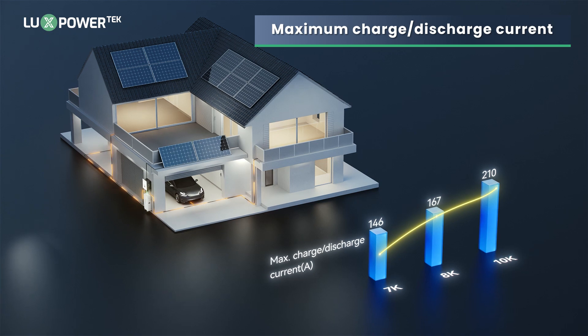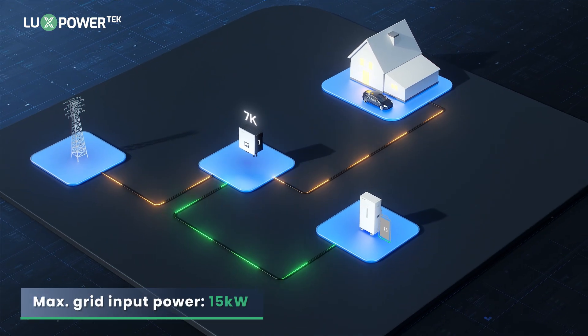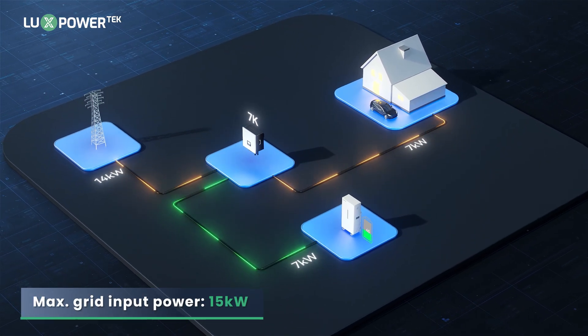Look at the maximum charge discharge currents. Grid input power up to a maximum of 15kW.